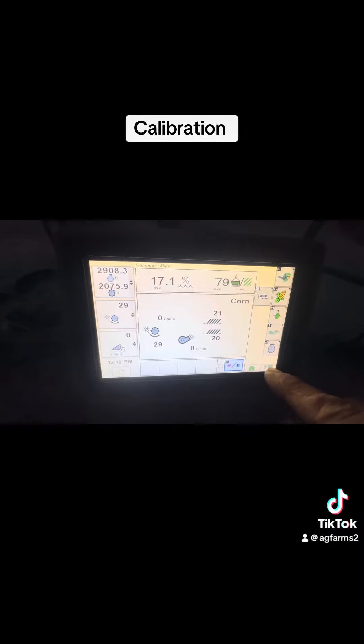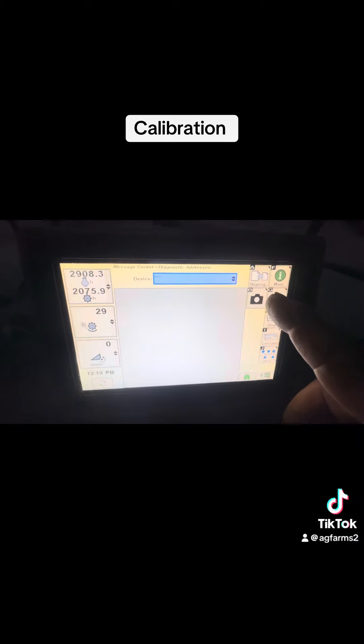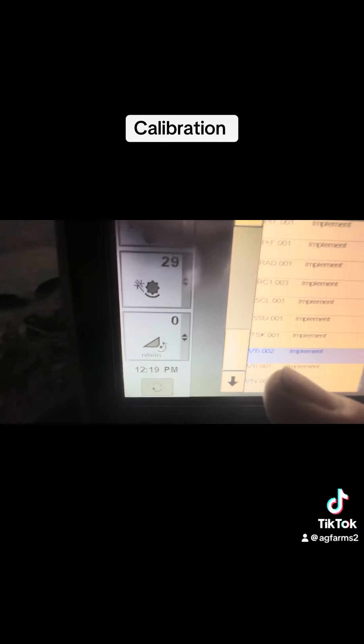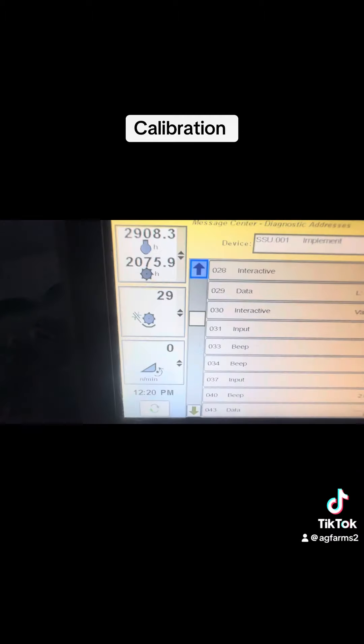So we're going to go here — Messages, Addresses — then go up here to this box: Devices. Scroll down to SSU. Now you're going to scroll down to Address 28. Right there it is. The machine has to be running, oil has to be warm, and then you can go into here.